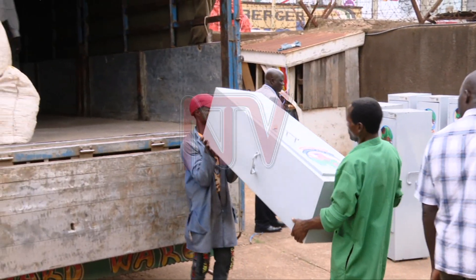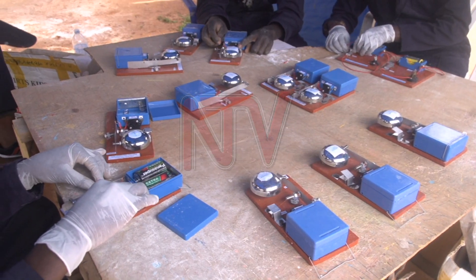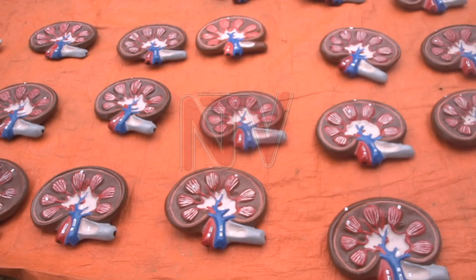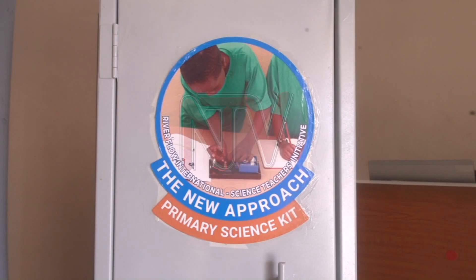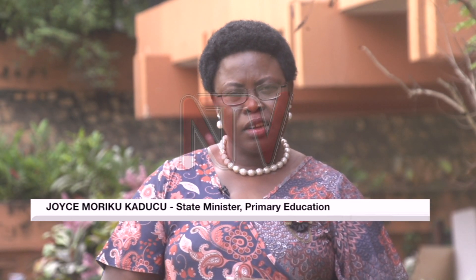According to UNEB, 97,109 Primary 7 candidates failed subjects like science and mathematics. The government is hoping that the new mini laboratory kits sent to over 400 schools will ease learning. This initiative was launched and flagged off by the Minister of Education and Sports last year in October 2022.